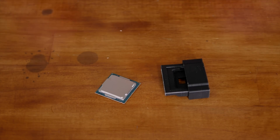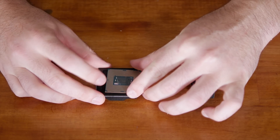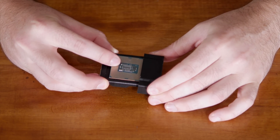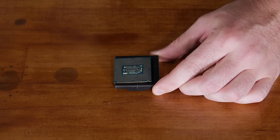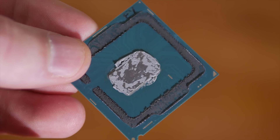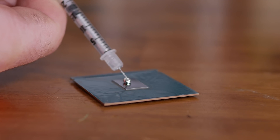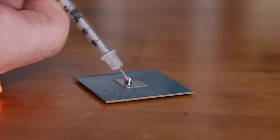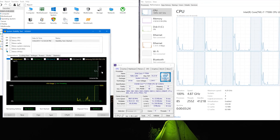The first step is to pop the 7700K into the delid tool and apply pressure, which breaks the heat spreader's grip on the PCB. Rather than film myself using a bench vice, I just used a cheap clamp. With the lid removed, it was simply a matter of cleaning off the poor TIM Intel applied to the die and replacing it with liquid metal. I recommend leaving the heat spreader sitting on top and letting the LGA socket clamp hold it in place.